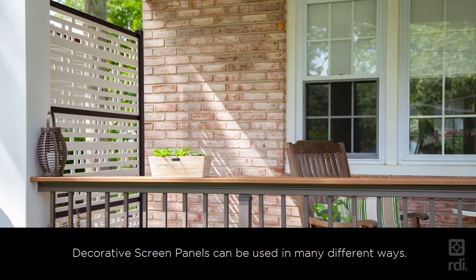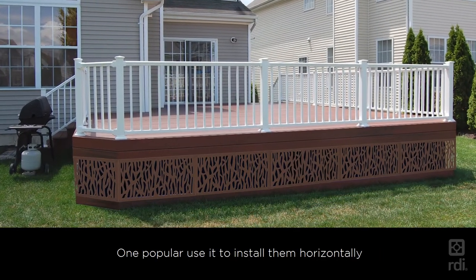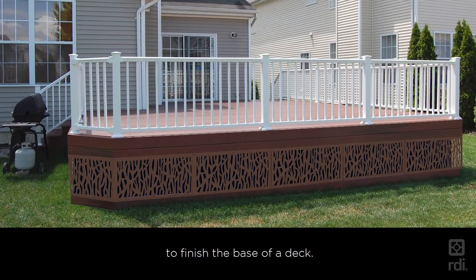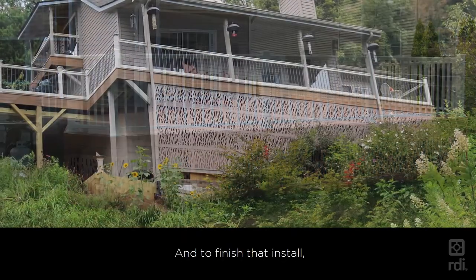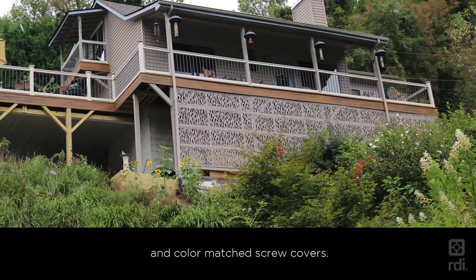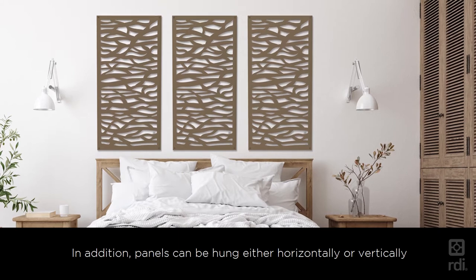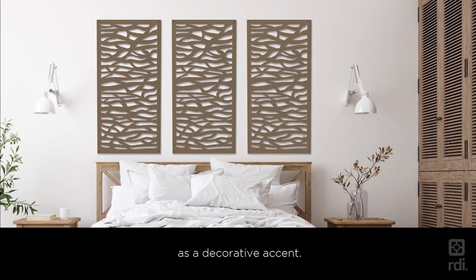Decorative screen panels can be used in many different ways. One popular use is to install them horizontally to finish the base of a deck. To finish that install, the panels feature stainless steel screws and color-matched screw covers. In addition, panels can be hung either horizontally or vertically as a decorative accent.